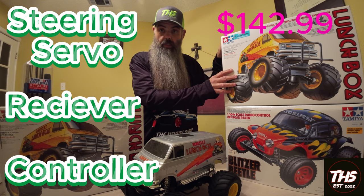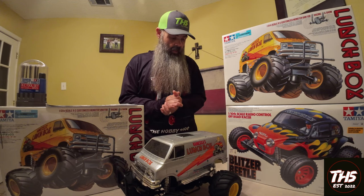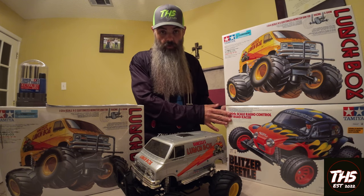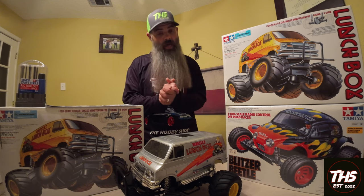It does come with an ESC, motor, and everything else included. If you're looking for a little more of a challenge or have a little bit more to spend, we also have the Blitzer Beetle, which is very popular. Don't forget, please like, share, and subscribe — and from the Hobby Shop family to yours, have a blessed day.